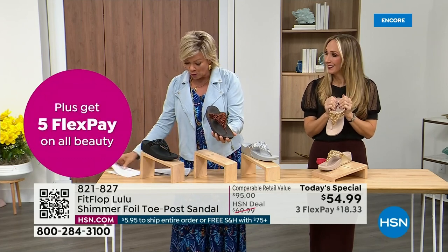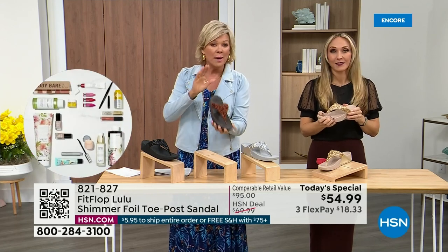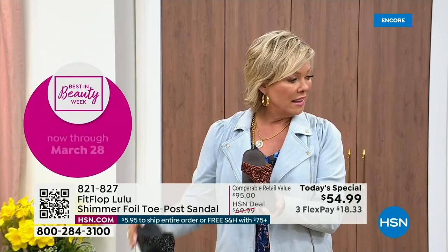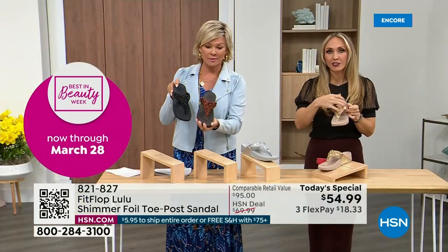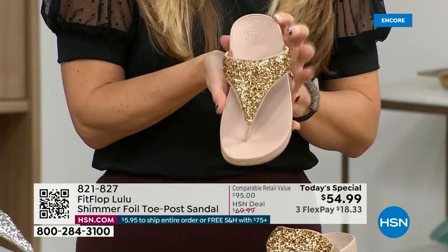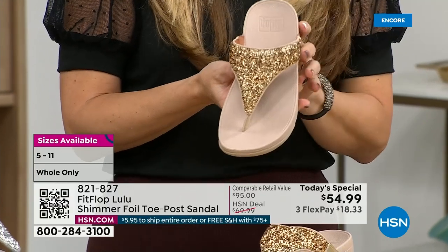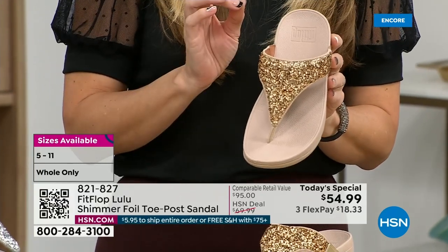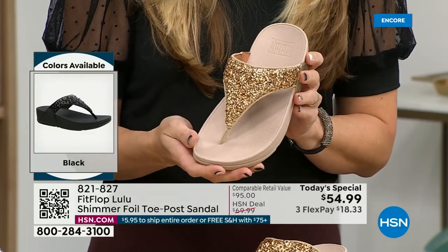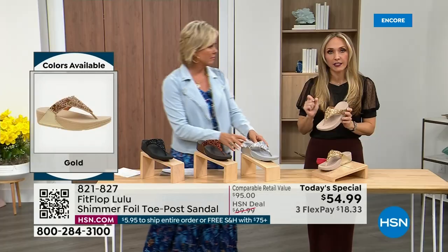Size-wise we have five through eleven. If you go in whole sizes — if you go between, go down that half size. Bronze is a killer color. All this foil and the glitter you see, there are different gauges — it's very multi, multi-dimensional, so it's beautiful and shimmery but it's not over the top. FitFlop does have some shoes that are just razzle dazzle, but this to me is a neutral with a little bit of pizzazz.